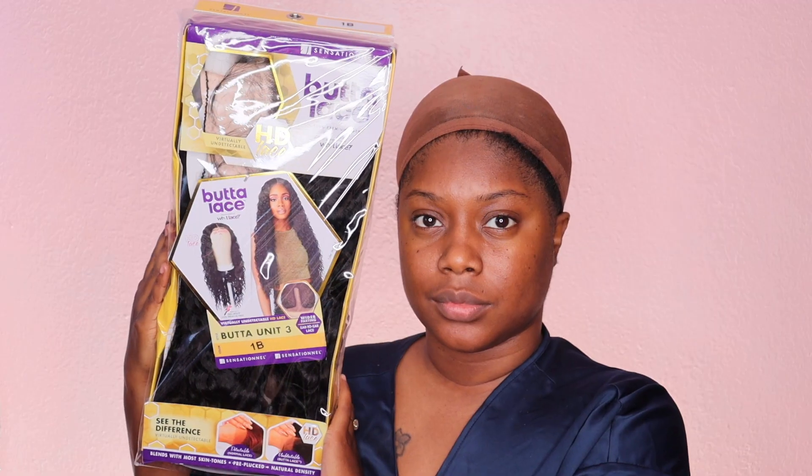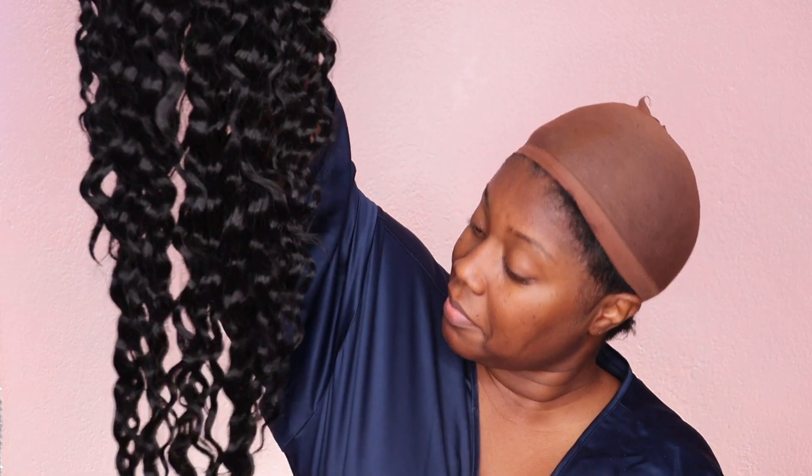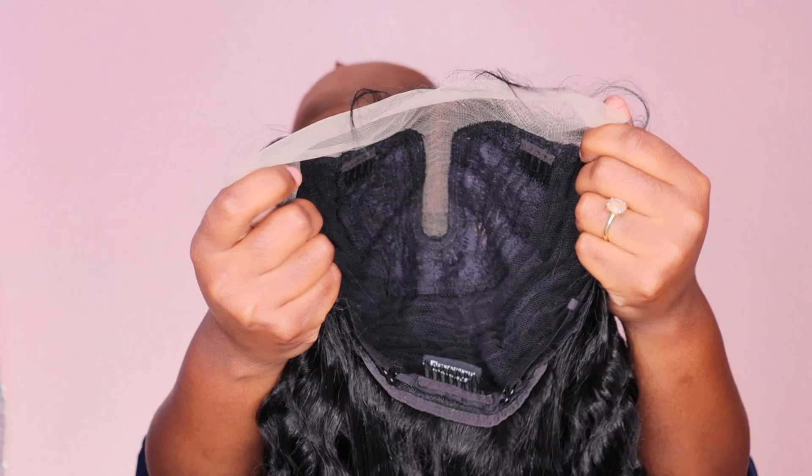Hey Diva! In today's video I am here to share with you guys this unit that I am rocking right now. So if you guys are interested, definitely keep on watching. Jumping right in, today we have a unit by Sensationnel — it is their Butta Unit 3 and I have her in color number 1B. She has a gorgeous curl pattern; her density is on the thinner side but she is pretty.